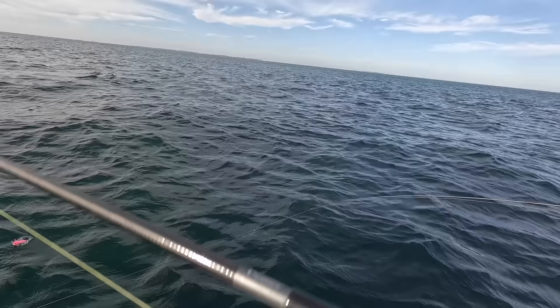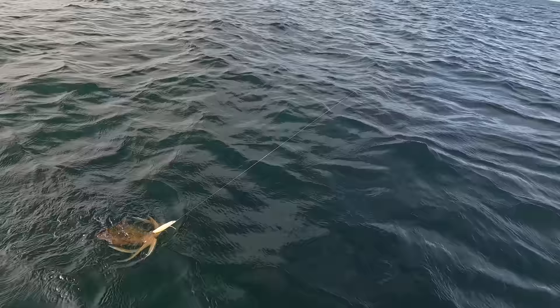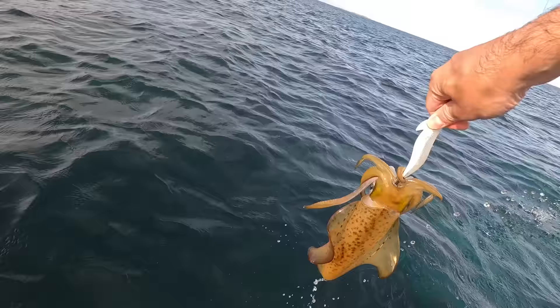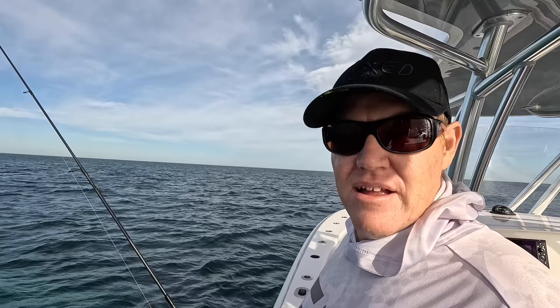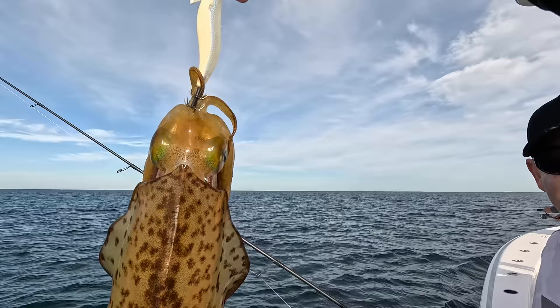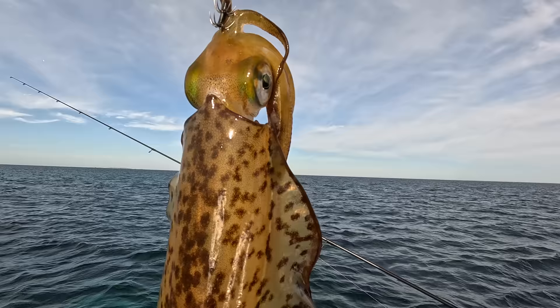So we're just bait collecting, and Willy's got himself a nice squid. Look at the size of this thing. It's a boy! That's a nice one, Willy. He's very spotty and beautiful. And what are we catching squid for? For fun — it's a recreational pastime. We eat them and gain sustenance from their bodies. Well, we're actually catching it for bait.